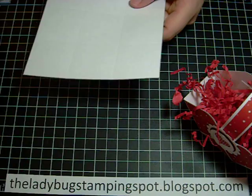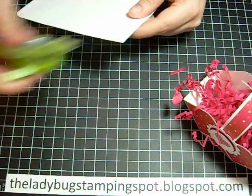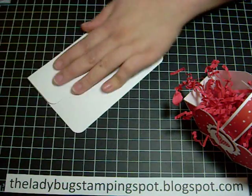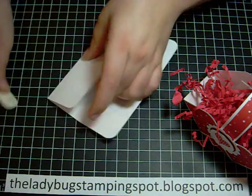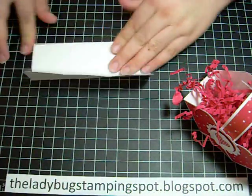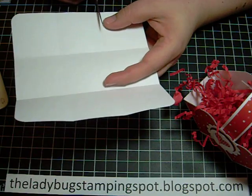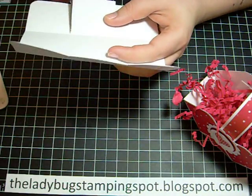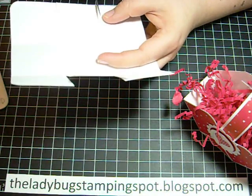I'm going to go ahead and round all four corners. Then I'm going to go ahead and fold my scores and make sure they're pressed down with my bone folder. Then I'm going to take my paper snips and cut up to the center, and up to the center, and flip it and cut up to the center.